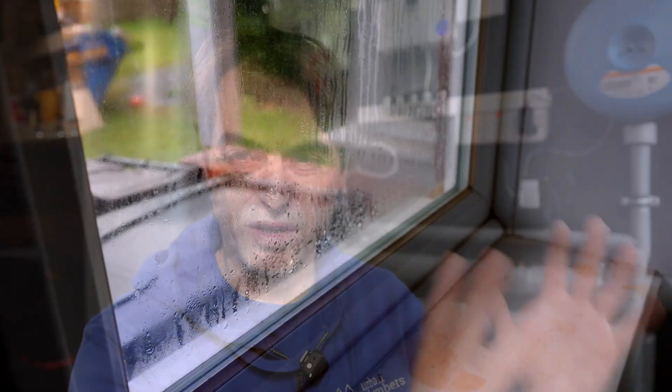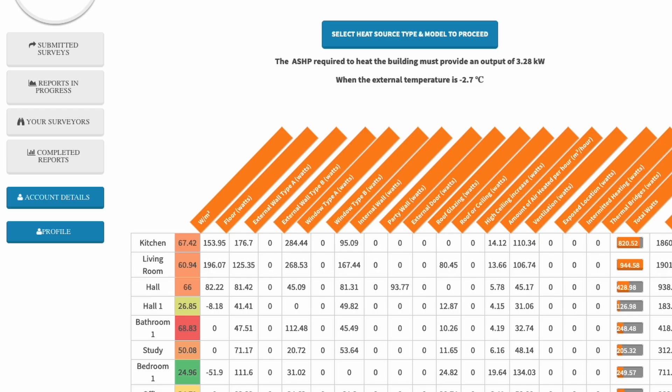Downstairs still has original uPVC double glazing from the eighties - it's pretty drafty and some of the double glazing has failed with condensation inside. Upstairs is already changed with all new windows with a U-value of 1.2. The property is pretty decent when it comes to air tightness - so decent that it will require installation of some kind of ventilation system with heat recovery in the future. All of that work allowed me to drop the heat loss of the property from seven kilowatts to around three kilowatts, and the energy use dropped by more than fifty percent.